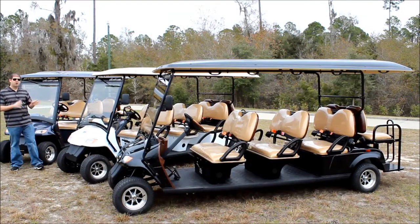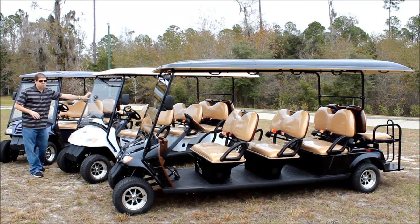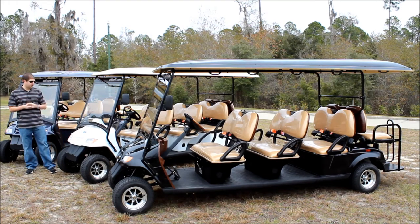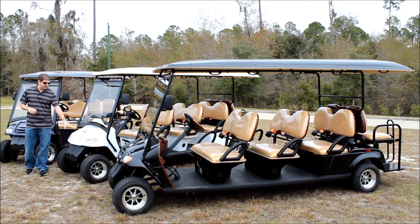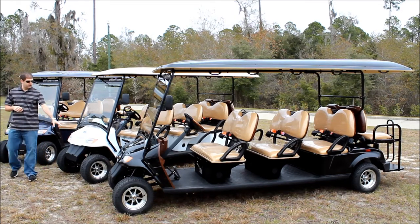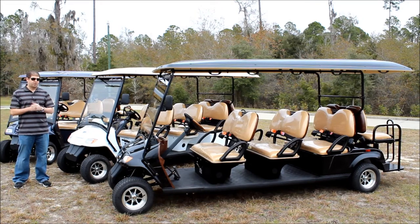Starting with the front of the vehicle, all of our street legal electric golf carts have the DOT safety glass and windshield wiper. This comes standard and that's required for it to be a street legal vehicle. In the front we also have the headlights and turn signals just like you would have on your standard car. You'll notice that on the rims we're actually using an aluminum rim, which is an upgrade over the standard steel rim — that is a standard feature.